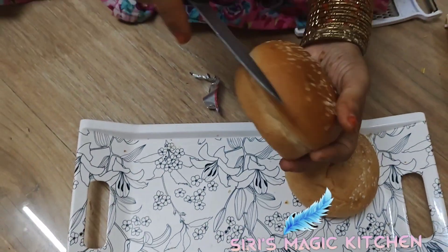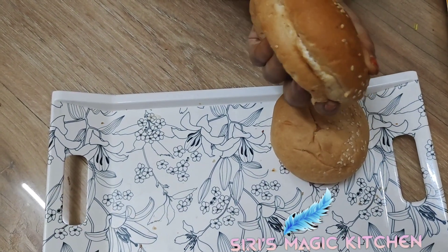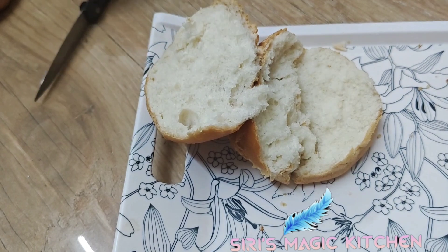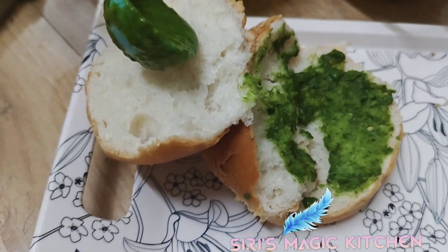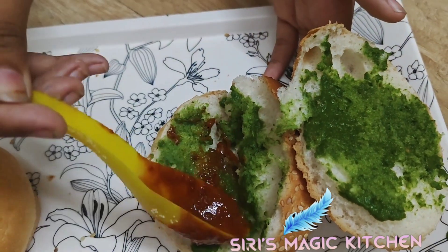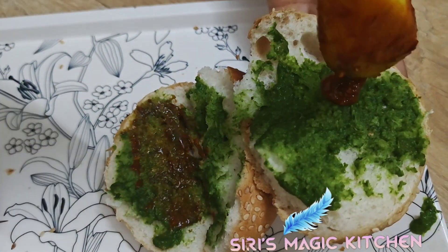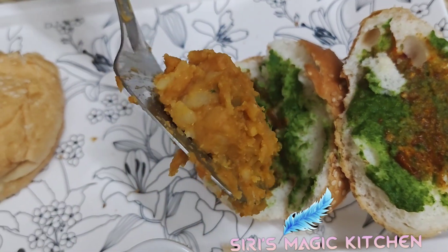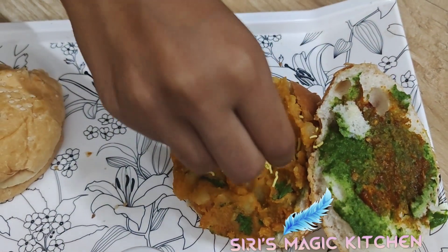Now take burger buns and cut them into two halves. First apply the green chutney and spread it all over the bun, then apply the red chutney. You can also keep it in the oven so the cheese will melt and taste good. Now take the potato masala, stuff it into the bun, and add some sev on top.